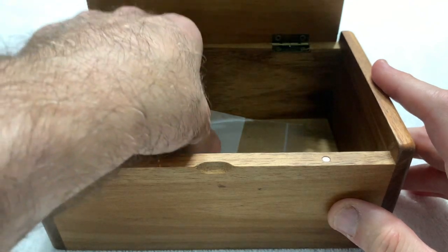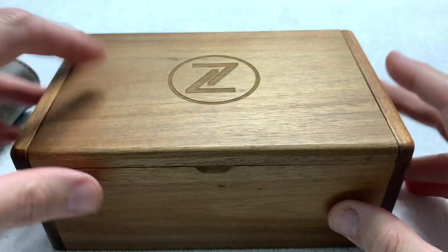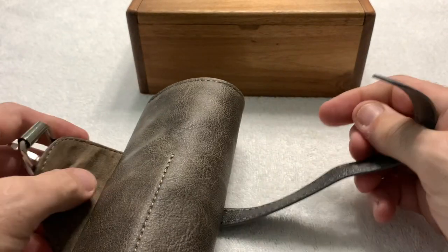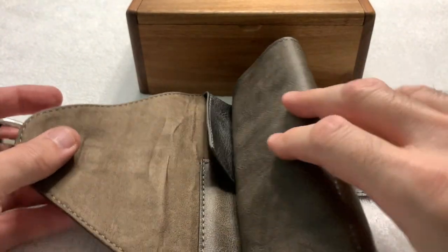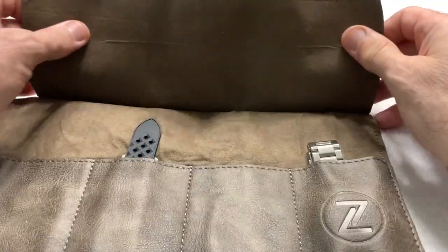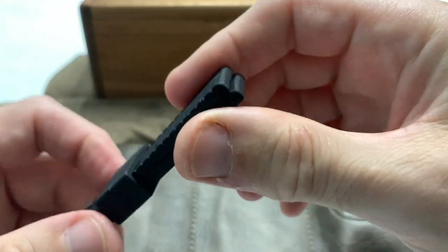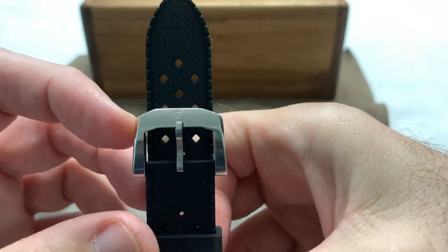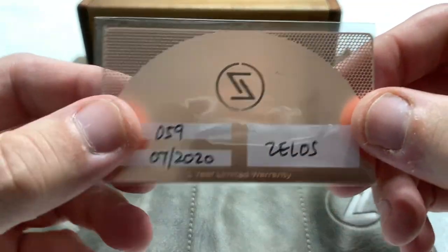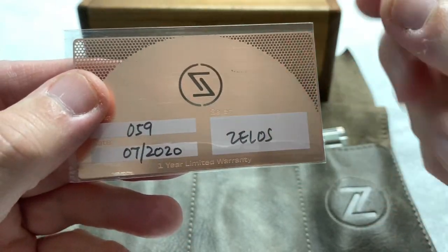We have the typical Zylos box, and these are the extra links I put into a baggy. Typical wood Zylos box, which is high quality and I love them. Inside we have the Zylos rubber strap which wasn't used and isn't being used now, the Zylos metal card — and you can see this is serial number 59, purchased in July of 2020.